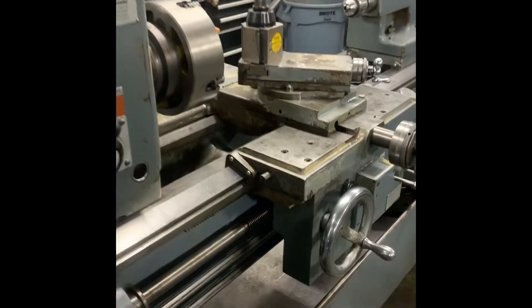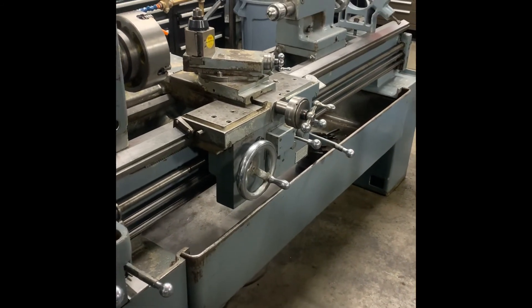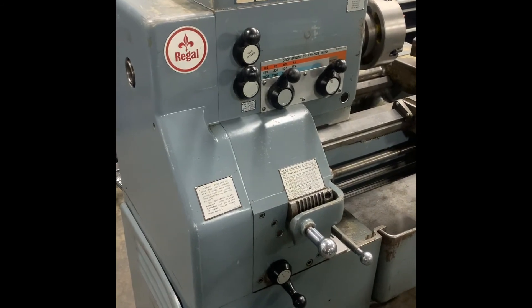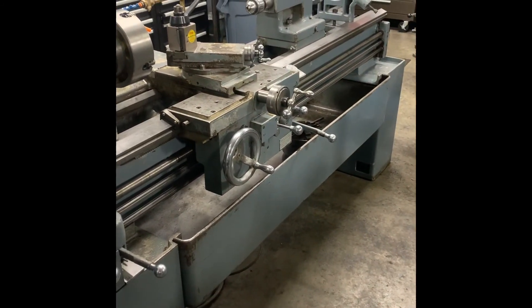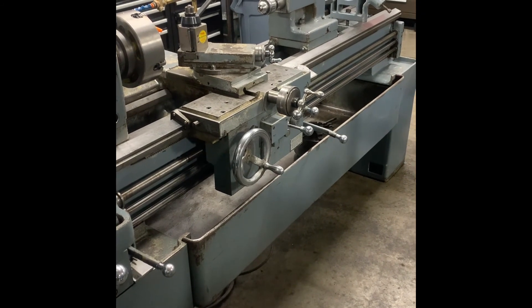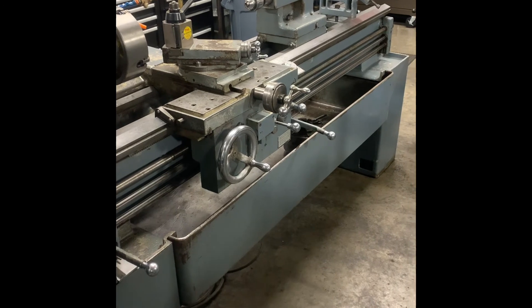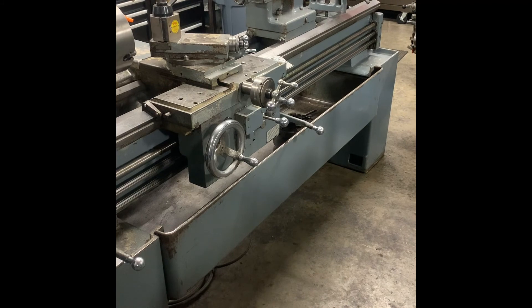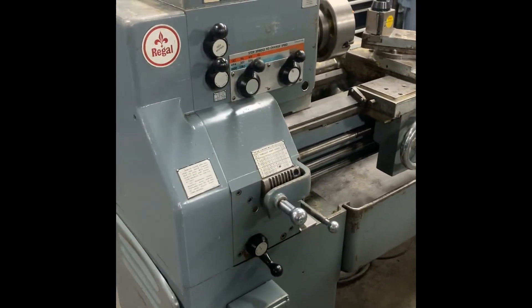Hopefully that was a good description of what happens to a LeBlond when it's serviced here at Machine Tools Rebuilt. If you have any questions or you want to buy this machine — which you probably do — get ahold of me at jon at machinetoolsrebuilt.com, or visit us at machinetoolsrebuilt.com. Send me an email or a contact request. Love to talk to you about the machines we have to offer. Hope you liked the video. Thanks.